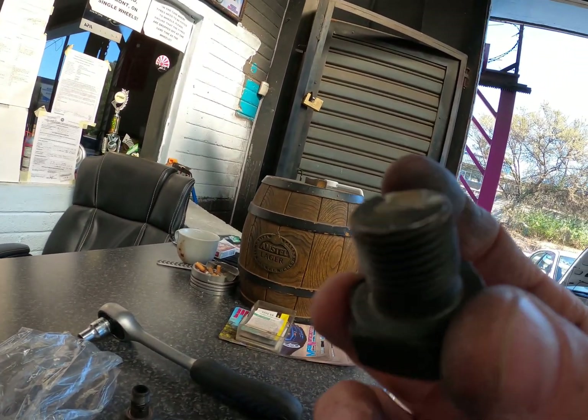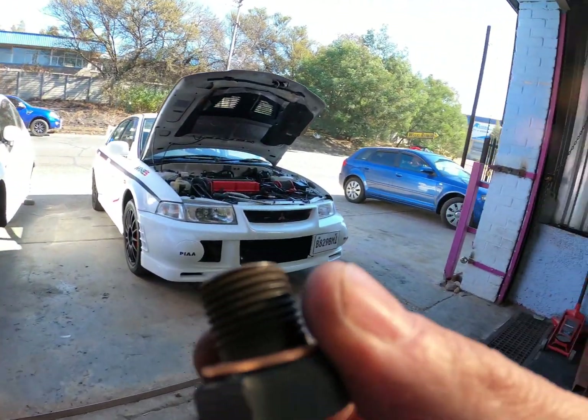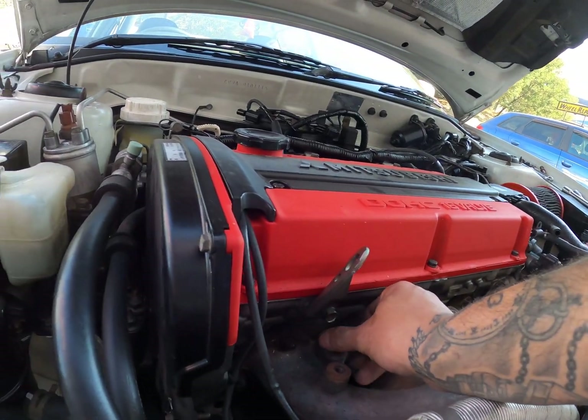You always have to remember to chamfer the edge. Copper washer.